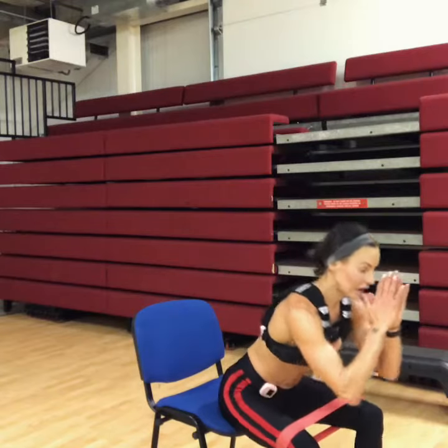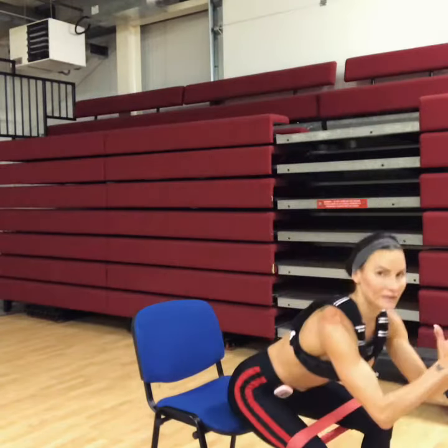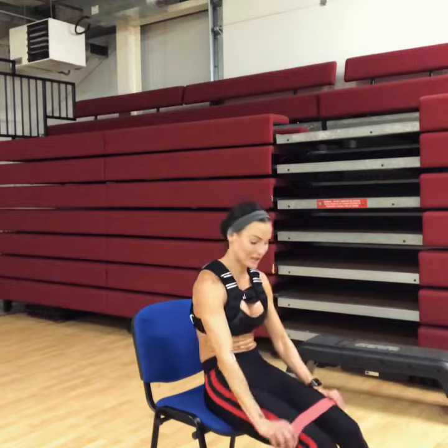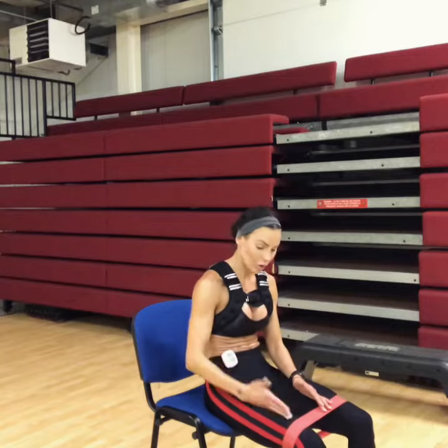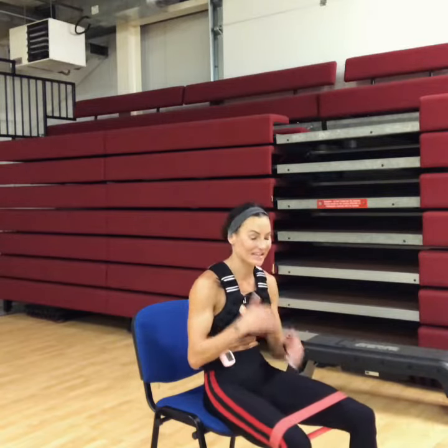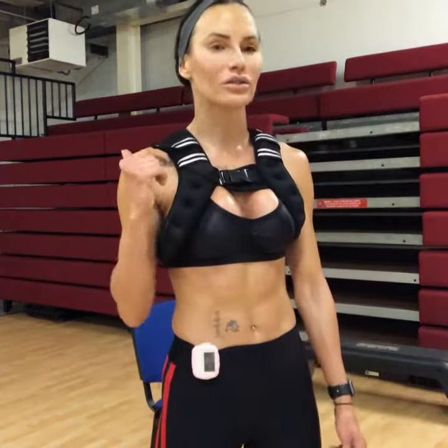Put your feet a little bit further forward and then drive up and then sit back. Now the hardest part is trying to keep that band from bringing your knees in — I get that — but you've got to overcome that. That's what's going to make your quads stronger, that's what's going to make all your joints stronger, because you're working against the resistance.